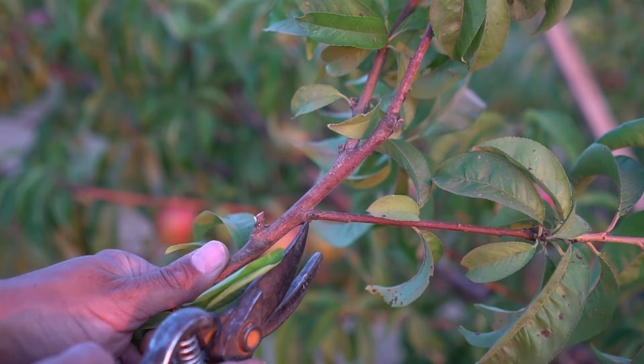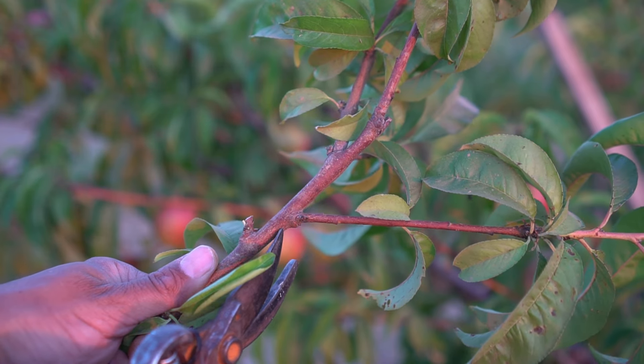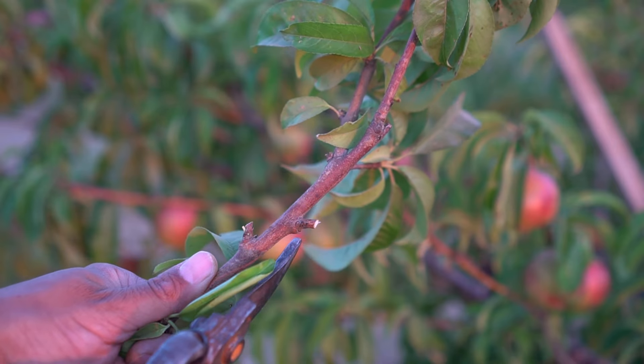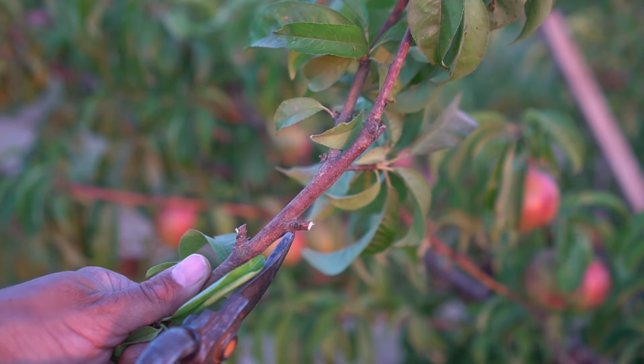Now let's make the right cut. The cut should be one quarter of an inch from the main branch. You need to leave just a little right there, and that's the right cut.